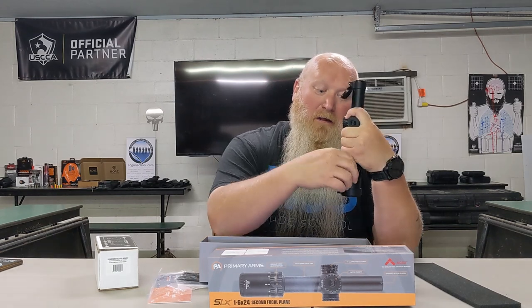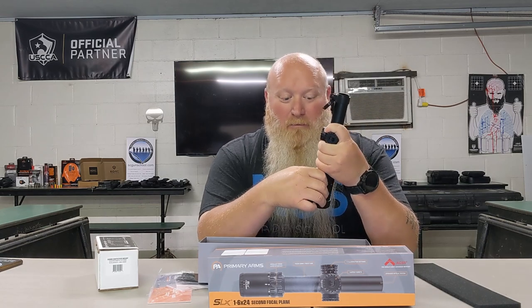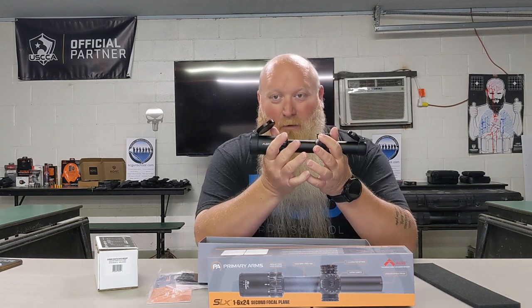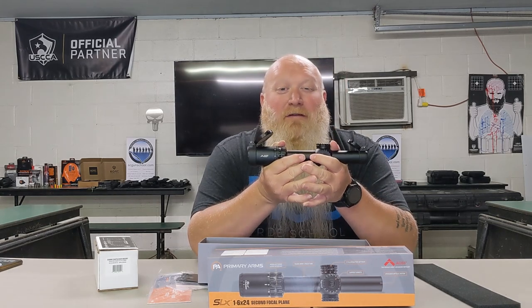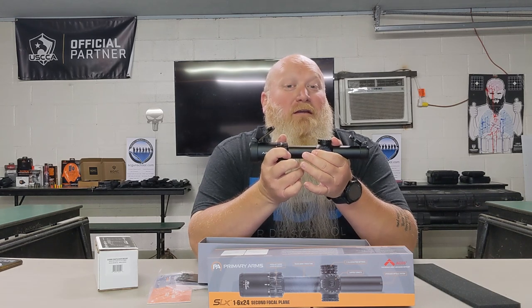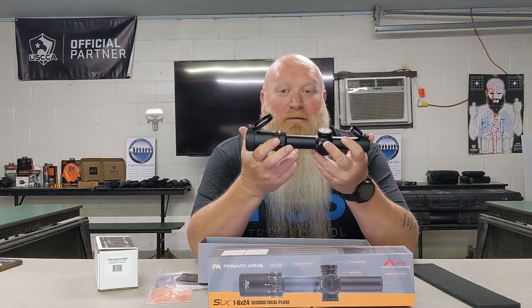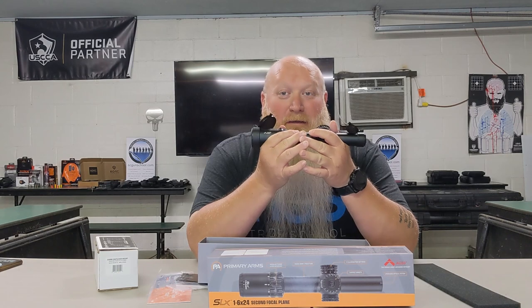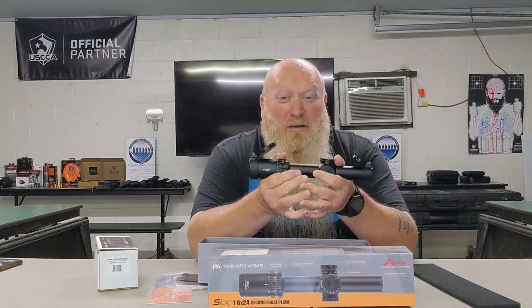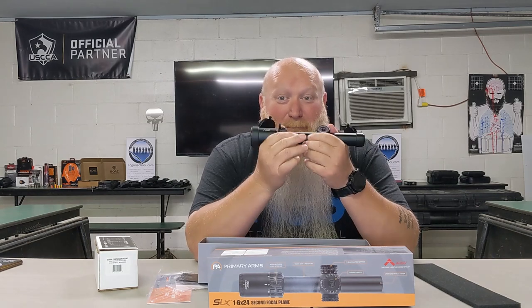Here's that throw lever I was talking about — just rolling it from one side to the other depending on my distance. Again, this is the red dot and the magnifier all in one. Weight is not too crazy — 17.85 ounces without battery, 17.9 with. Just a little under 18 ounces. Length is 10.4 inches, so not a very long optic. And then your price is phenomenal — $340. $340 for this. You can't beat that.